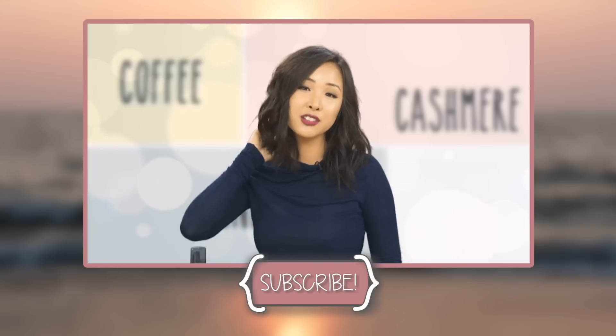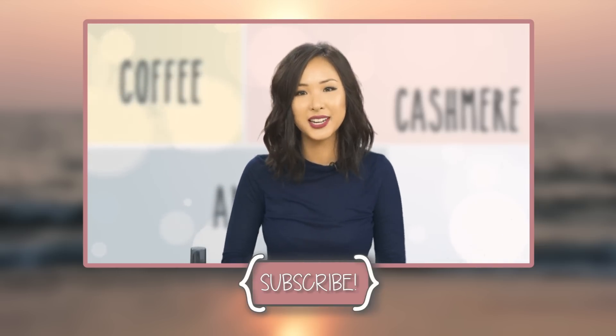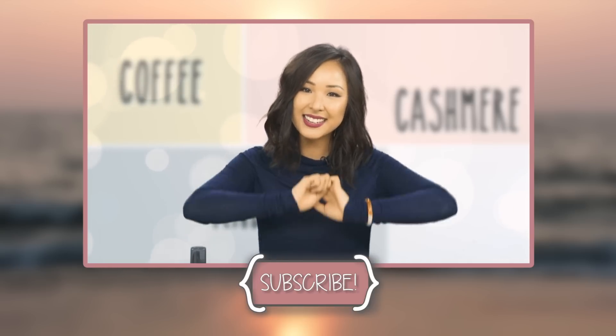So this is the finished look guys! I hope you like it. It was honestly so easy to get, so if I can do it I'm sure all of you can too. This is my first video — I hope you guys liked it. Please subscribe and I will see you guys later. Bye!